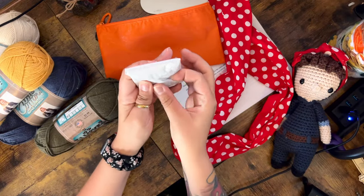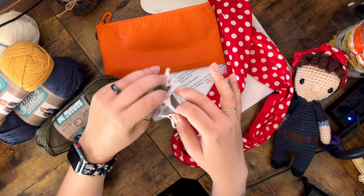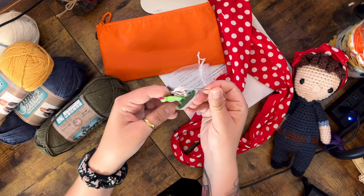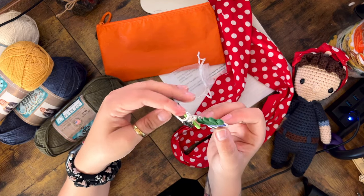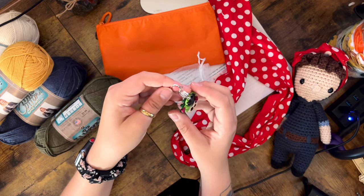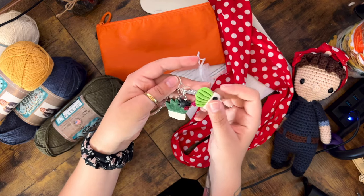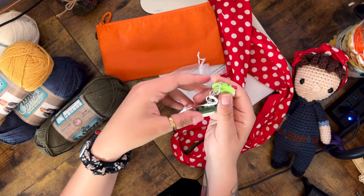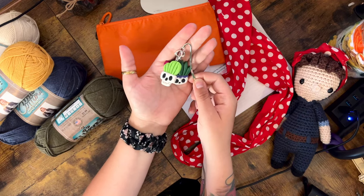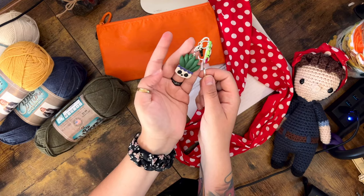Now for the spooky one. It's a bookmark! The skull, cactus, and this cute little spider — he has a little rose on him. These are so darling. This is super cute because I can put this in an amigurumi book as a bookmark, but also have stitch markers attached to it. That is so smart. This is incredible.